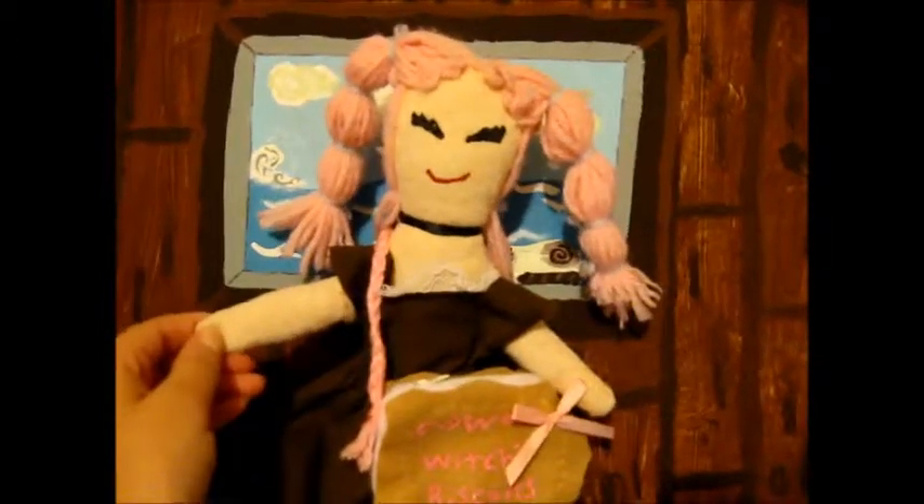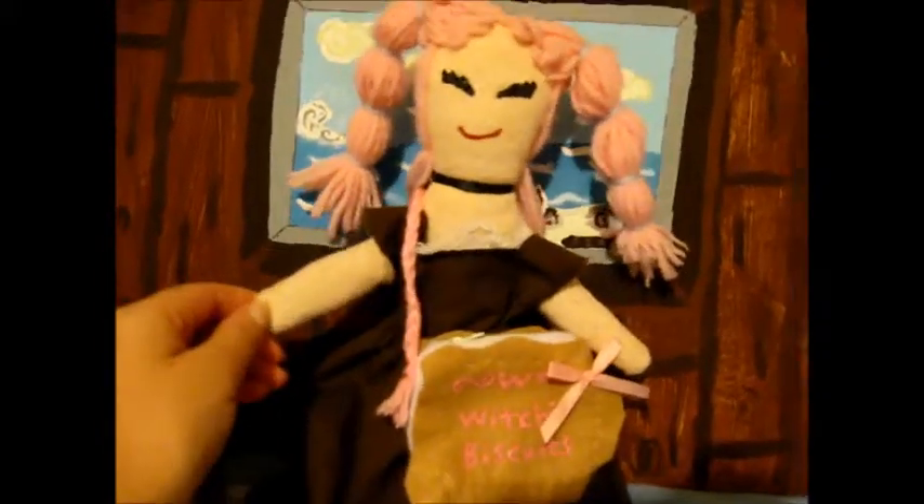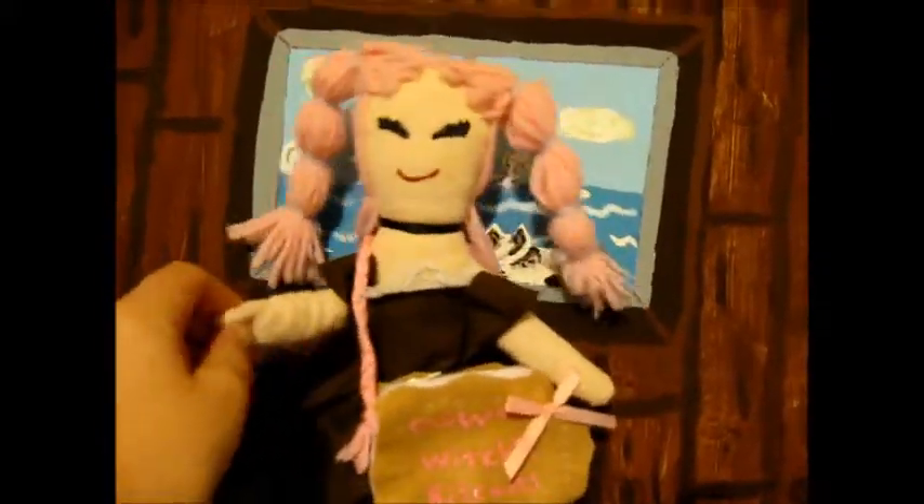Now, this is my first do-it-yourself craft, so it's probably not perfect, as you most likely know. But I had to try, didn't I? Yeah, anyway. Next week will be another Killian Says.